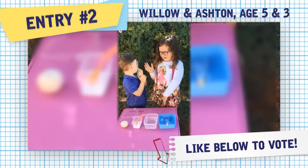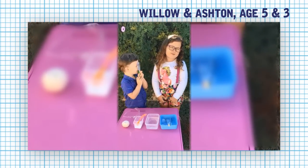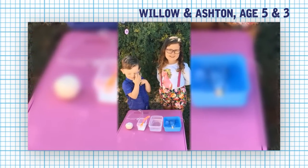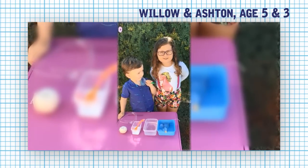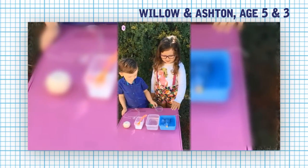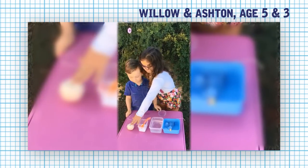Hi, I'm Willow and this is my little brother Ashton, and today we are going to do our experiment. This experiment is called the icebox lift. The things we need are: an icebox, water, salt, and string.